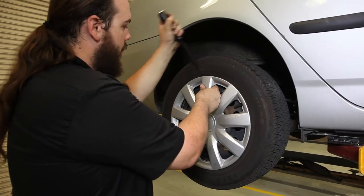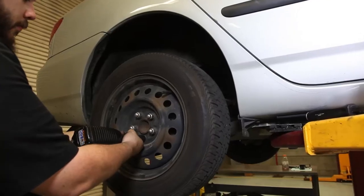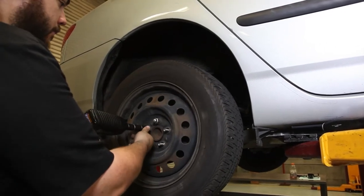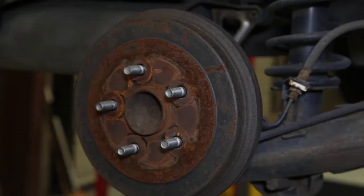Now we're going to pop off the rear hub cap using gentle force, then pull off the tire to expose the brake drum.